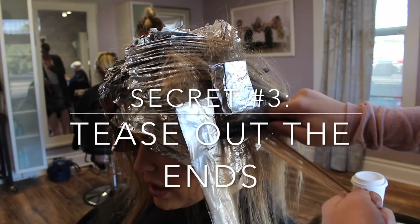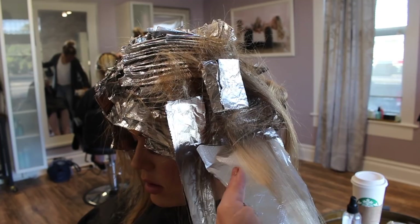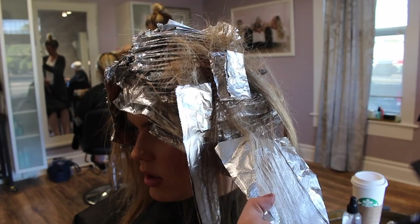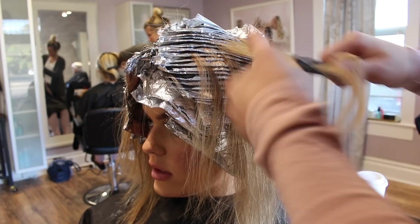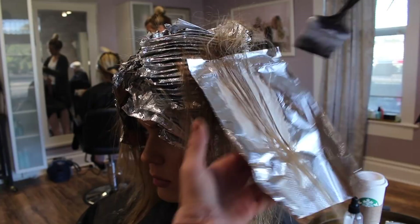Another tip is to tease out the ends after doing the highlights. As you can see here, she has a full head of highlights and I'm just taking random subsections of the dropouts, teasing them to diffuse the line, then baby lighting that section and putting lightener on it. This is going to pop her ends out even more. It helps the ends feel brighter while adding more depth at the root — most inspiration photos actually have that look. I feather the lightener up into the tease; you don't want to put lightener directly on the teased part. Sometimes I'll bump up the developer for this because it can process slower.